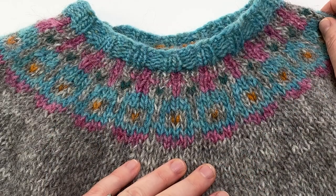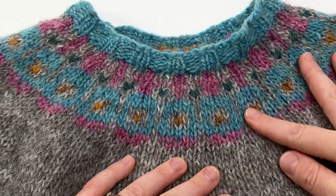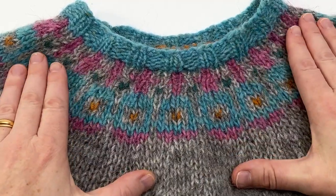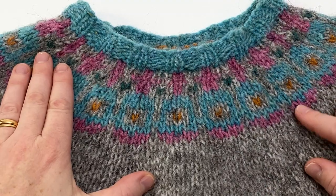This is the yoke of my Stopover Pullover by Mary Jane Mucklestone, and as you can see where the stranded colourwork has been done, the fibres have all bloomed when it's been washed and blocked, and it makes this beautiful fabric.